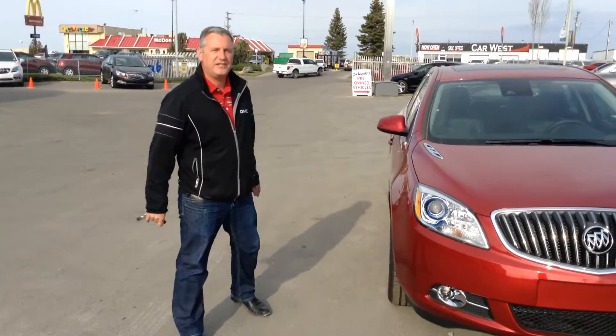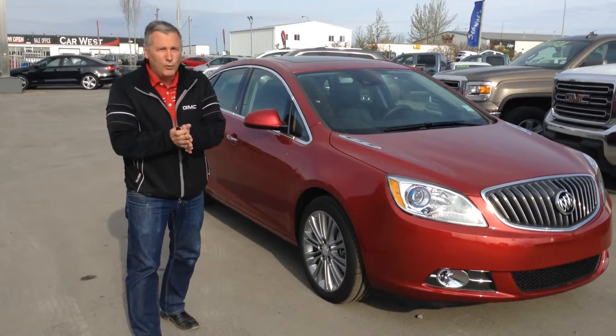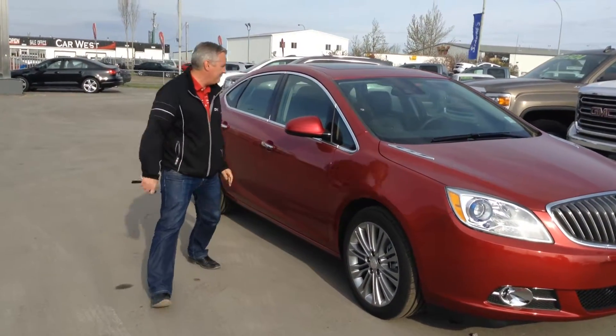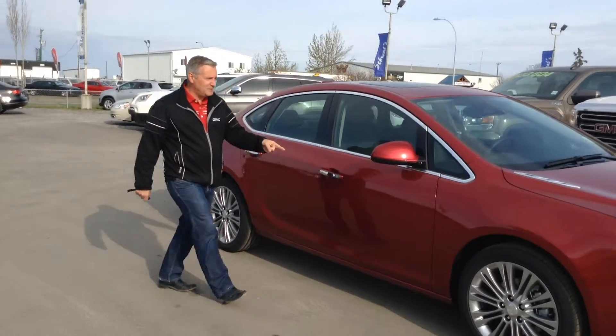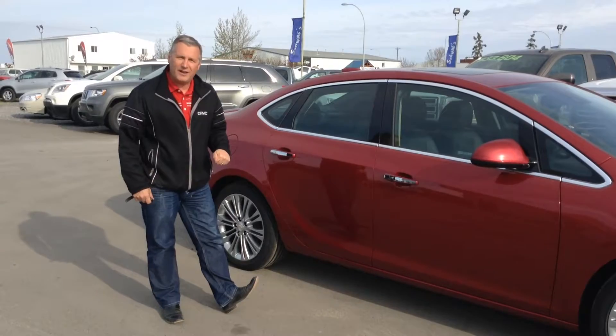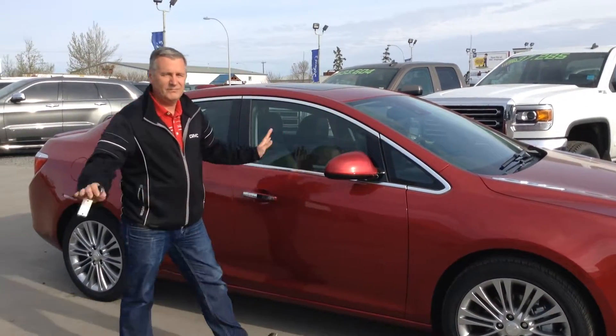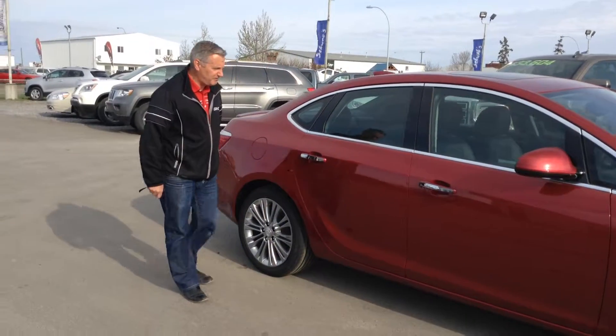It's a four-cylinder, two-liter turbo. Tons of features — loaded leather, heated seats, heated steering wheel. Nice and toasty in the wintertime. It has blind spot detection to keep you safe. It has a rear camera with cross traffic alert. It has a camera up here for lane departure. You'll never go wrong with this vehicle — tons of features on it.